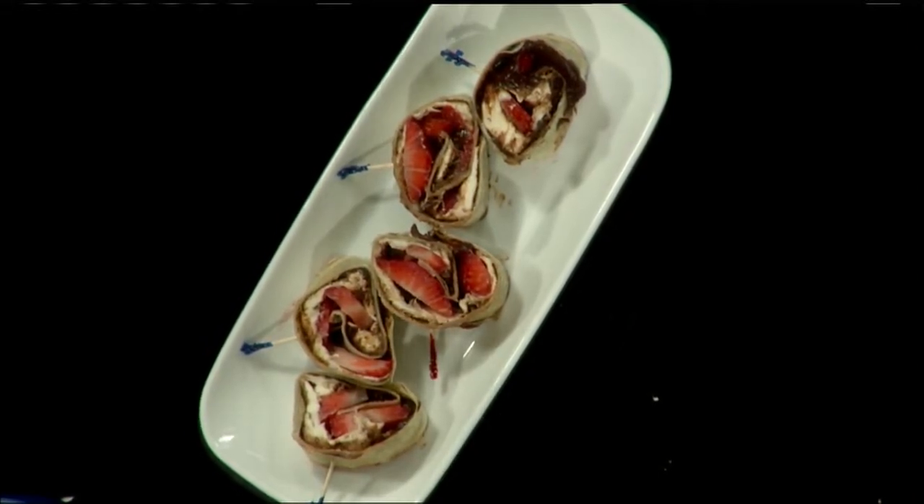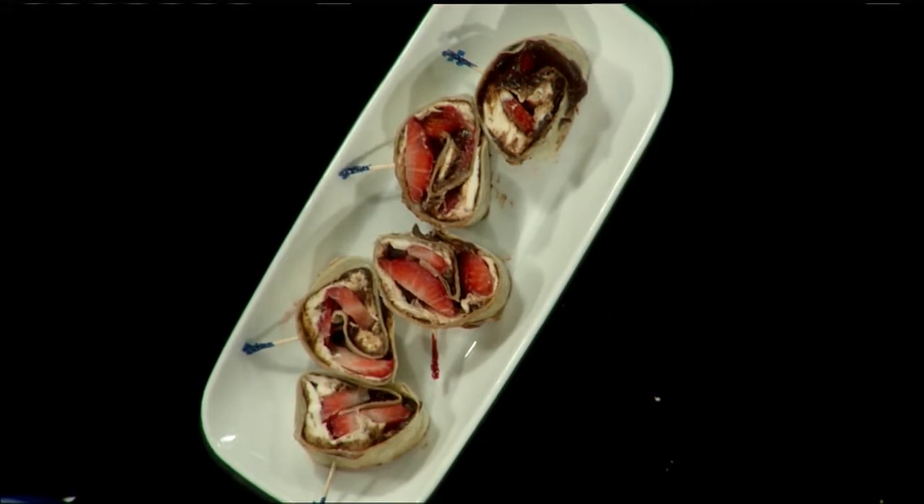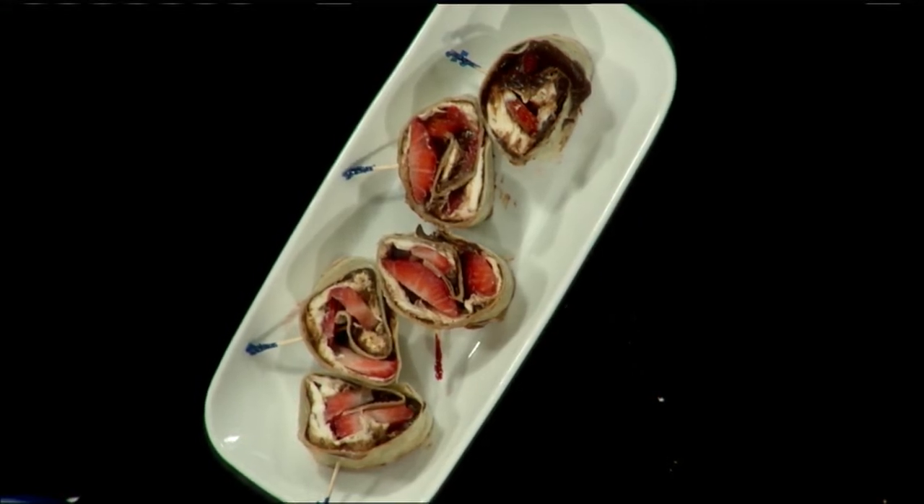Thanks, Chef Bill. Thank you, Ashley. Great to have you here — perfect for summer cookouts. For a copy of this recipe and more, visit us online at MyMassAppeal.com.